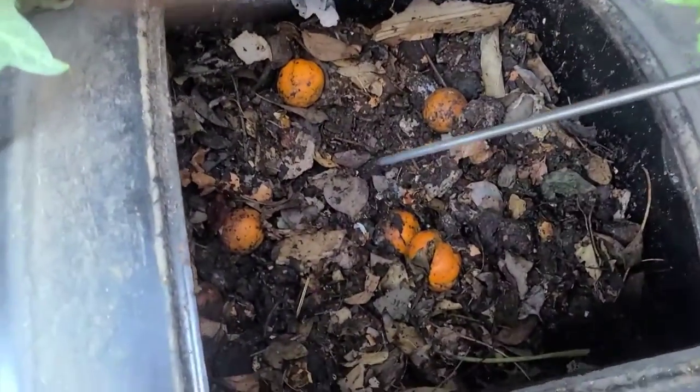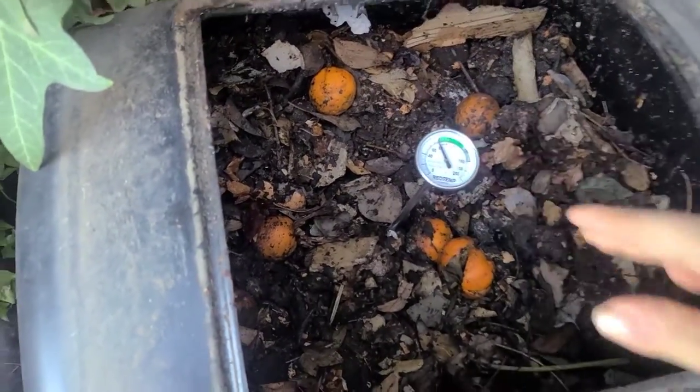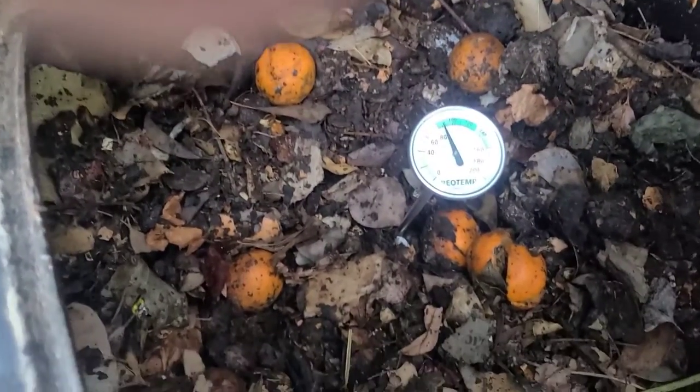Don't ask me why there are so many tangerines in our compost — I think my husband tossed a bunch of tangerines in.